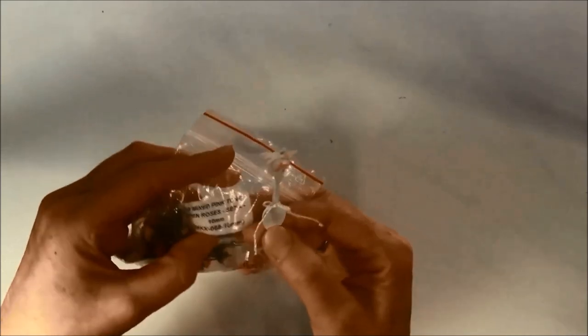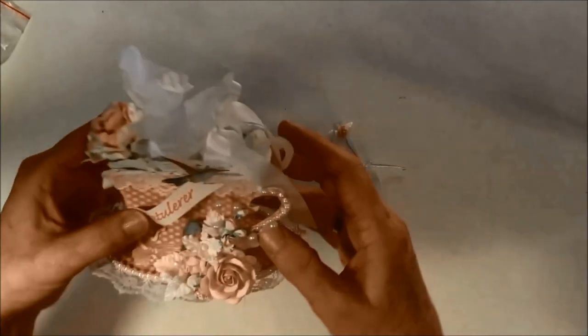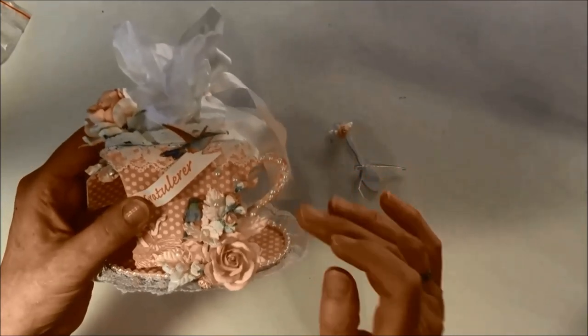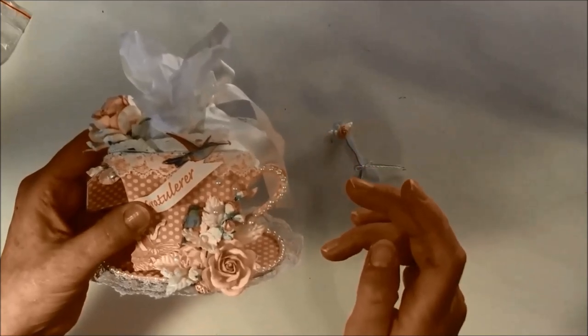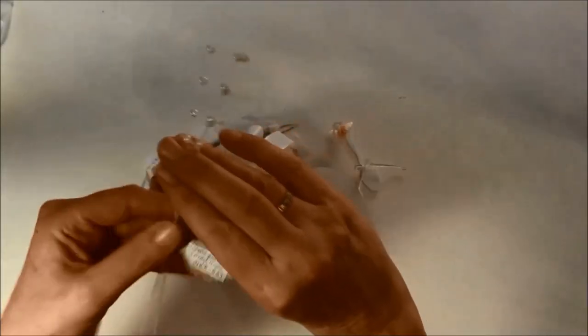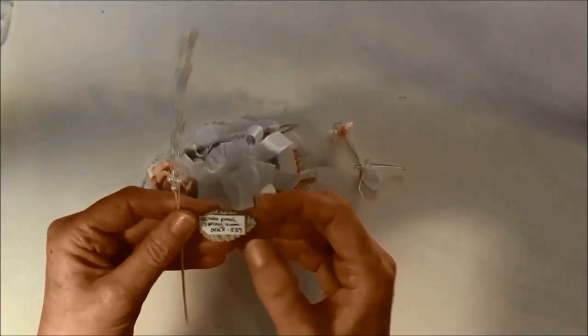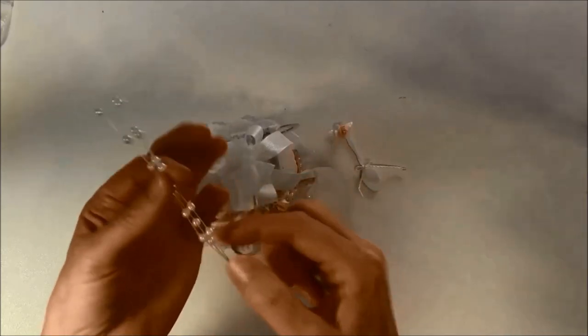The rose comes in a mixed pack and it's a 10 millimeter, MKX 068. Here I used some flat back pearls and just used my glue gun to glue them down. And here are some pearl strings — Wild Pearl Spray 4 millimeter, MKX 539. I just cut out the top here and glued them on, saving the rest for something else.